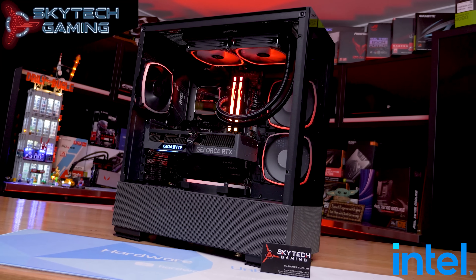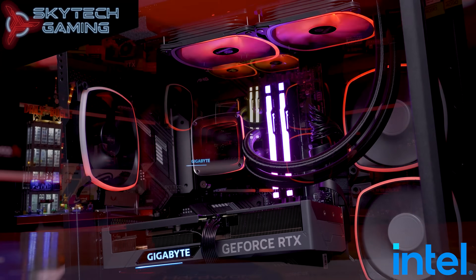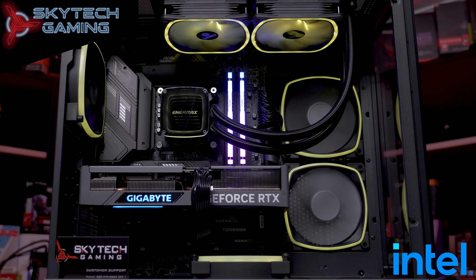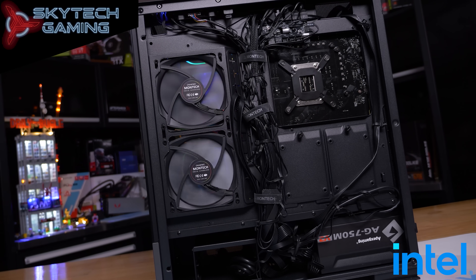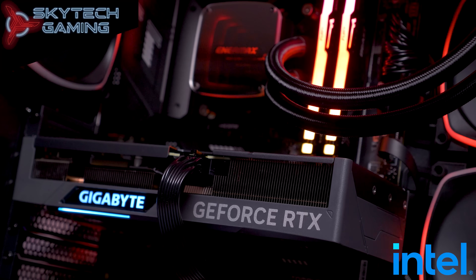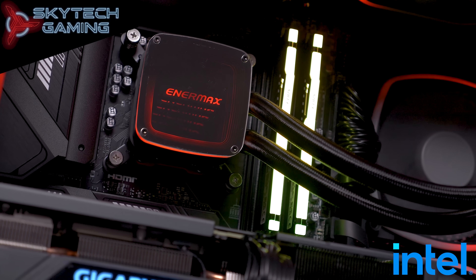Today's sponsor spot is brought to you by Skytech Gaming, a provider of pre-built gaming PCs in California. They offer lifetime technical support backed by well-trained customer support, and all their systems feature a one-year parts warranty. One of their newest pre-builds features the new GeForce RTX 4070 along with the Core i5-13600K, delivering impressive mid-range performance while supporting DLSS 3 frame generation, ray tracing, and AV1 encoding. Check out the link in the video description.